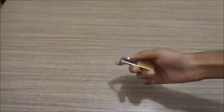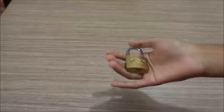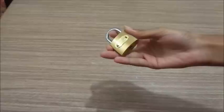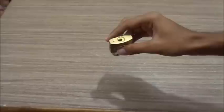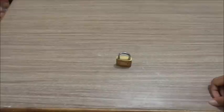Before beginning, we should see the requirements which we will need to unlock a lock. I would like to show you some requirements, or things you should take care of. First, let me show you the requirements — the things we will need.